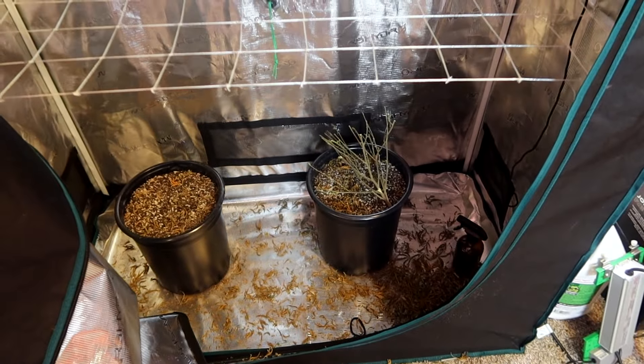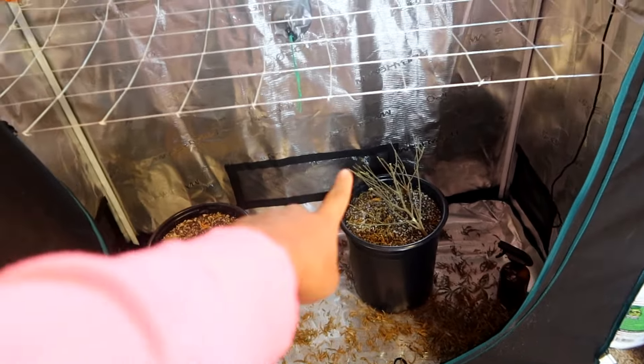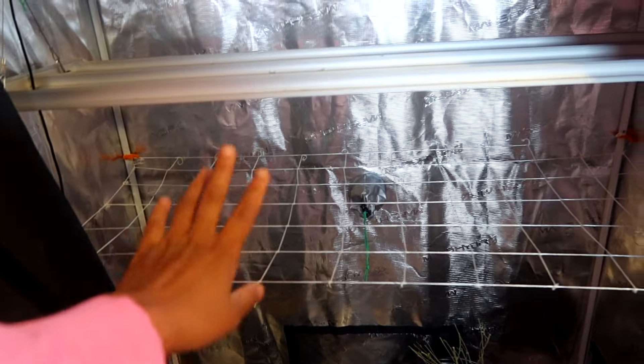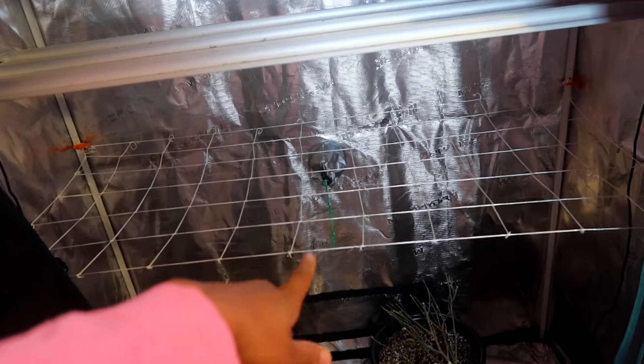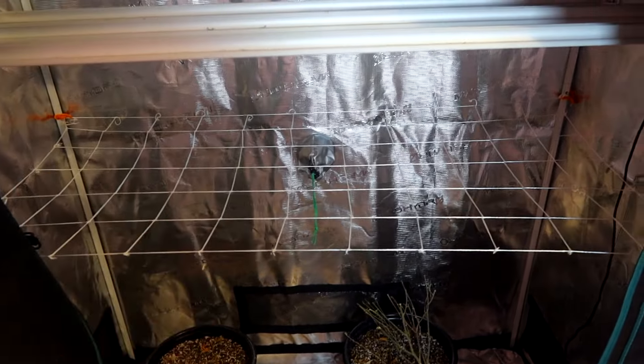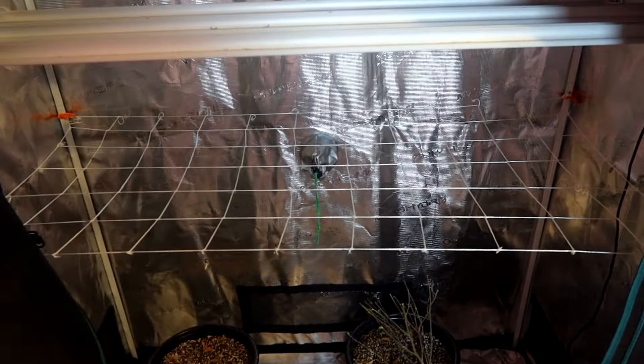As y'all can see it is still a mess in here — it looked like scavengers came and just took my stuff. But we still have the net up, which I may leave up and just move it down and let the plant grow into it. The only reason I'm torn about it is because I really wanted to switch to a plastic one.